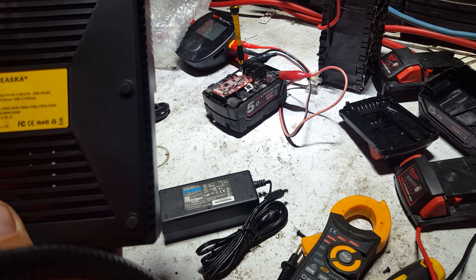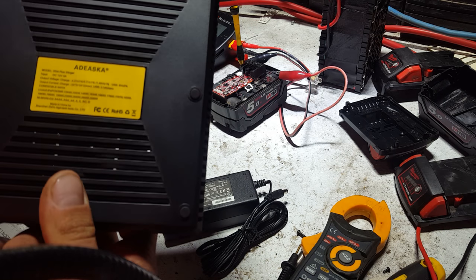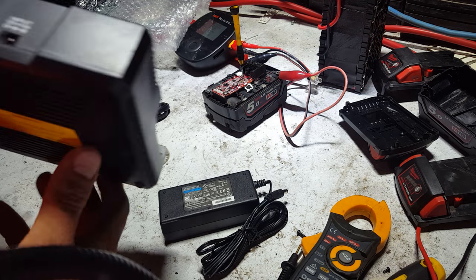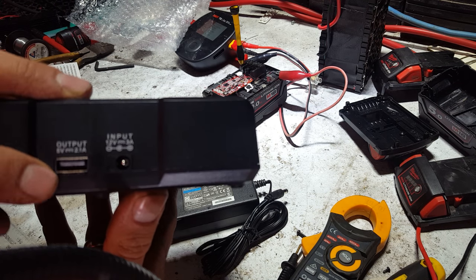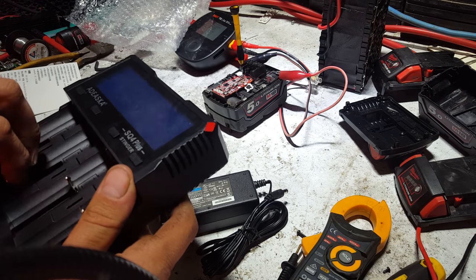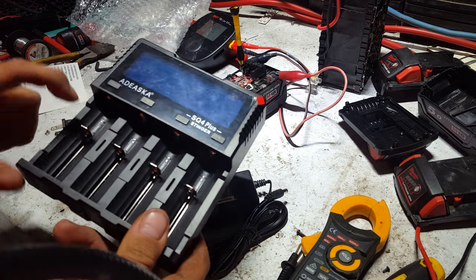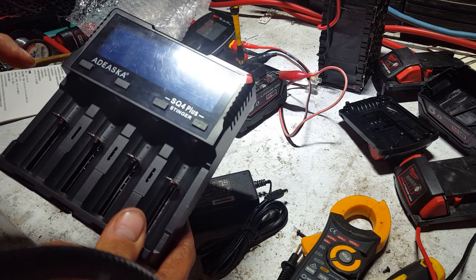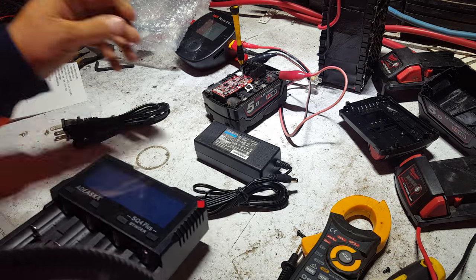And it supports everything from 10440 to 32650 — that's a damn big battery. You've got a 2.1 amp, 5 volt USB output. There's a lot more space between the cell bays to handle the big batteries, which may be a big plus.